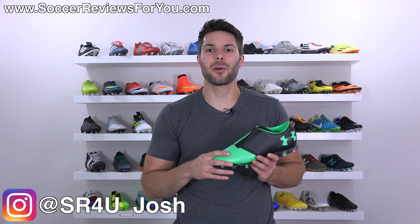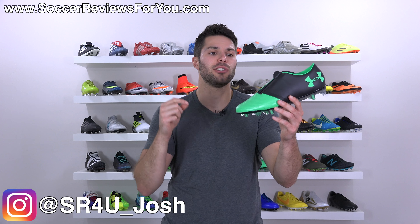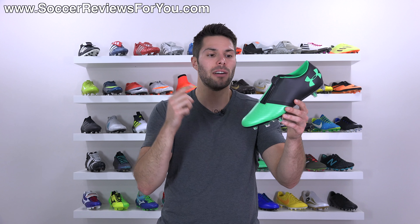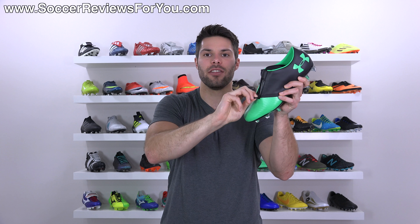What's going on guys, Josh from SoccerReviews4U.com bringing you my review plus on-feet video of the brand new Under Armour Spotlight 2.0 — arguably the most controversial boot release of 2017, at least so far — and the reason for that is the incorporation of the zipper.